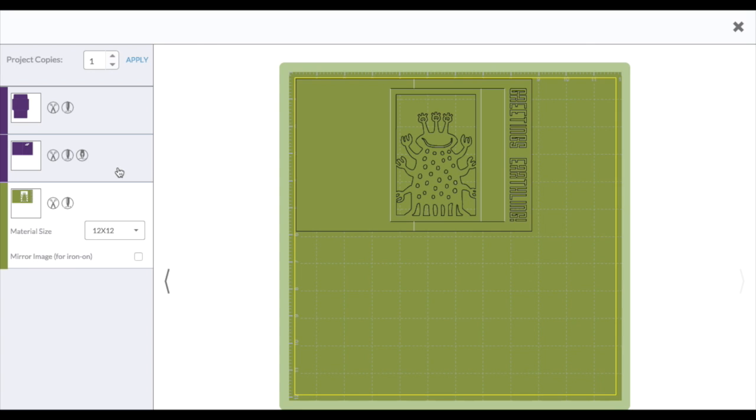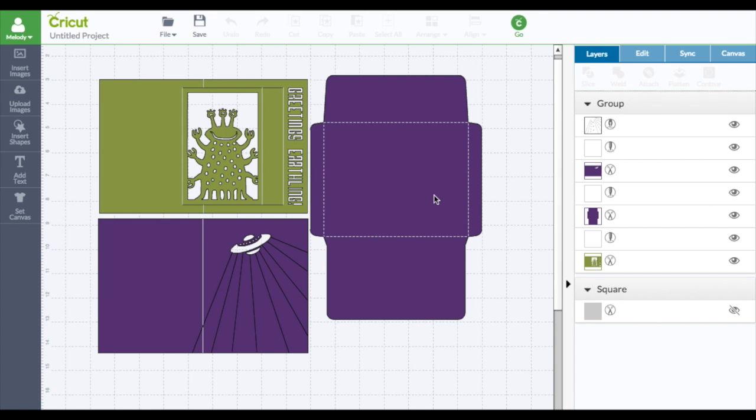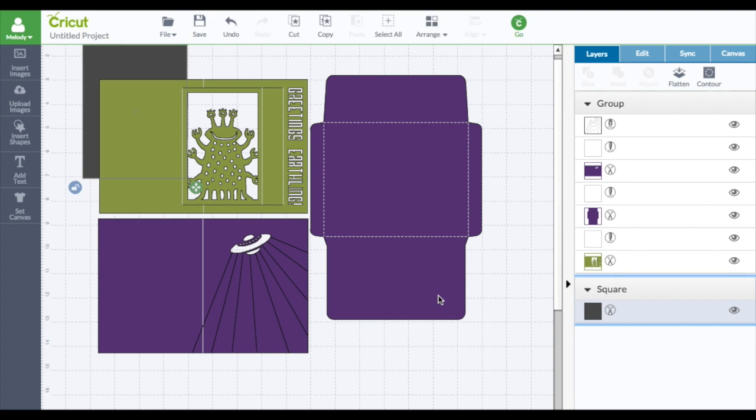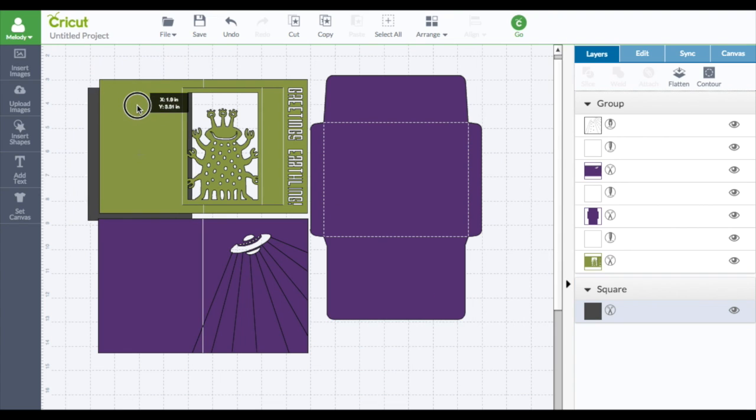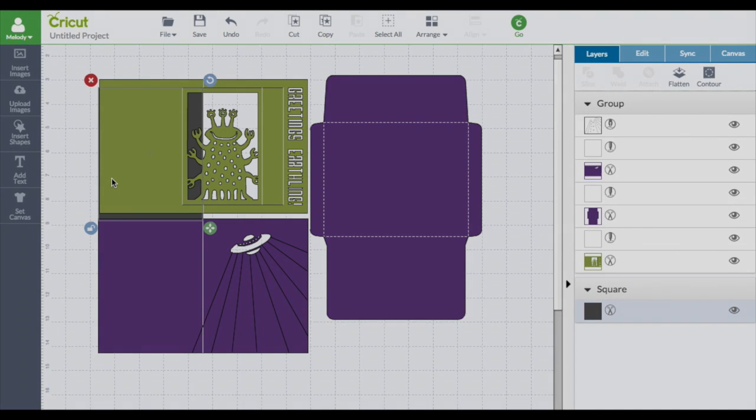That is so cute — Greetings, Earthling! So that's it. The moral of the story here is: make a square the size of the card you want and put it over that part. You can see where the score line is here and here, and this is the size of the card you want. I hope this helped you all out! Thanks for watching and subscribe for more crafty videos coming up.